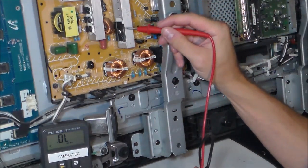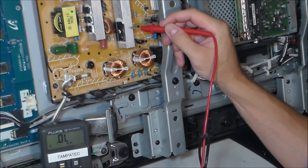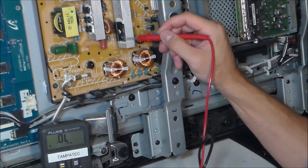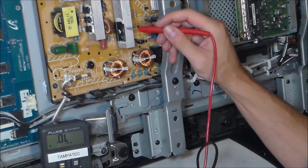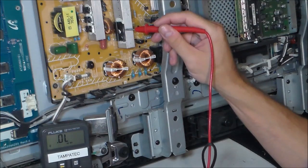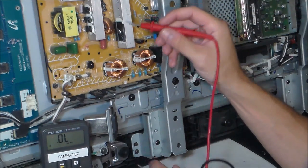Let's locate the bridge rectifier. The bridge rectifier is usually in a heat sink right here. It has four legs. If you don't see a bridge rectifier, you might see four diodes that are in junction together, kind of close together. That's basically what a bridge rectifier is - it's basically four diodes.